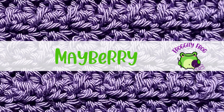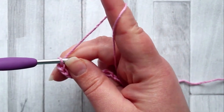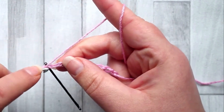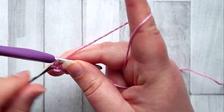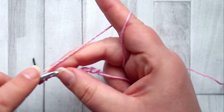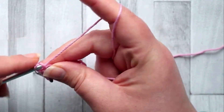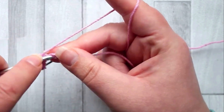For this stitch you're going to need a foundation chain of two plus one, plus one for your turning chain. Mark that last stitch. In the third chain from your hook you're going to make a single crochet. Mark that last chain because the turning chain counts as our first single crochet. Now single crochet in every stitch across.